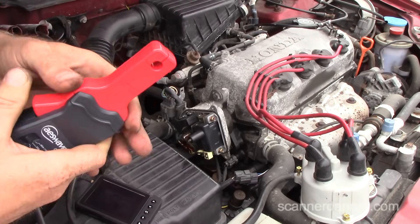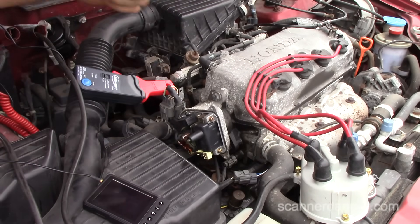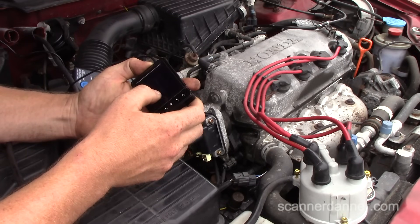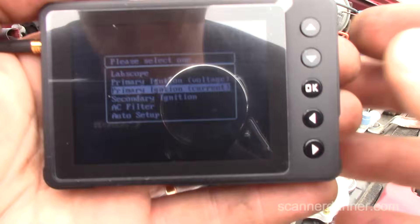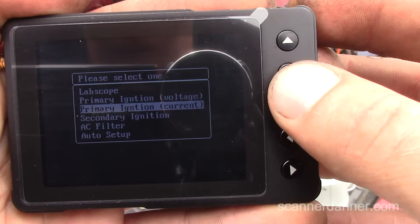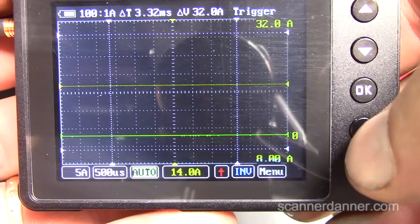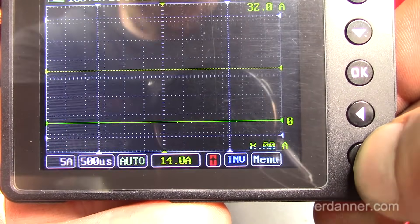We orient the probe arrow toward the distributor since conventional current flows that way. In the scope software there are automotive presets — I select primary ignition current. The scales show 32 amps at top, zero at bottom. Crank it again — watch the green line. The line is upside down, so I'll invert it. Crank it again. Now I need to adjust the time base for a better picture.